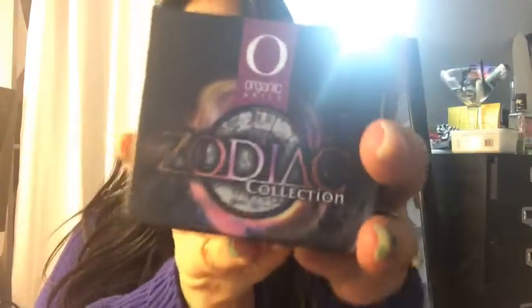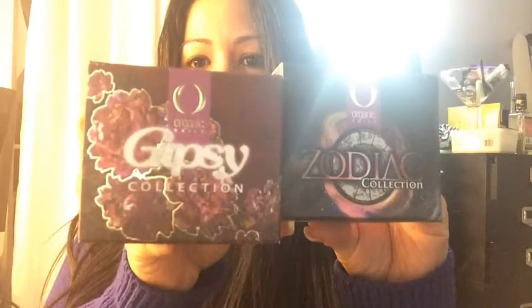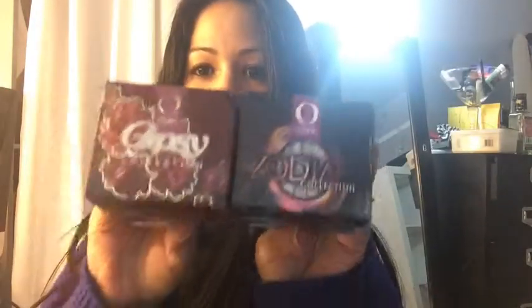And then I got the zodiac collection and the gypsy - these are super cute. I'm going to open them up and I'll be back with the swatches. See you soon!